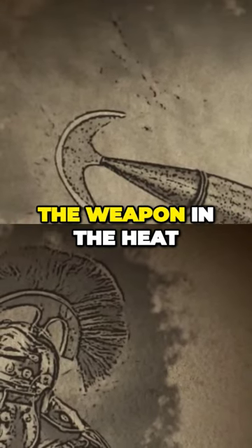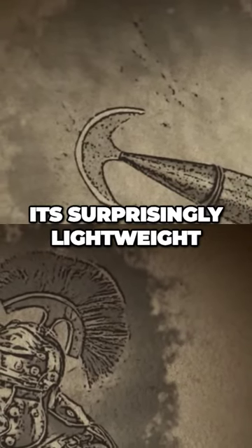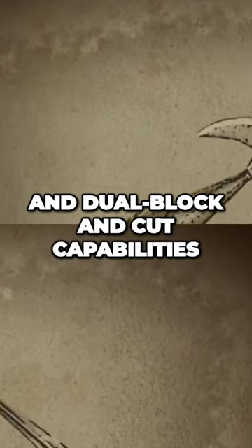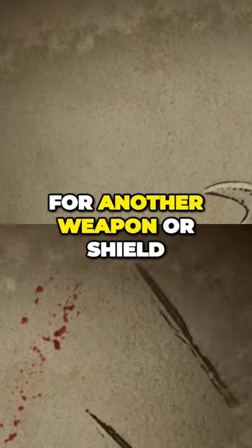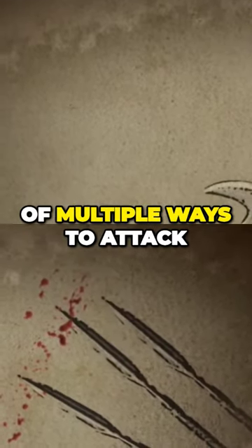They could swiftly brandish the weapon in the heat of battle due to its surprisingly lightweight. The dual block-and-cut capabilities of the scissor freed the user's other arm for another weapon or shield, giving the user the advantage of multiple ways to attack.